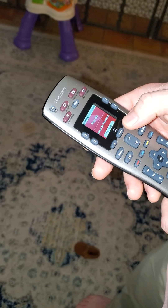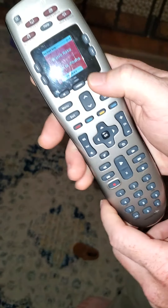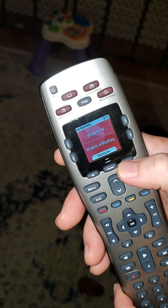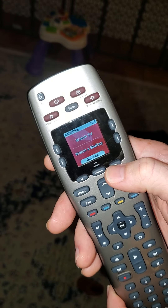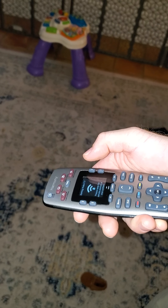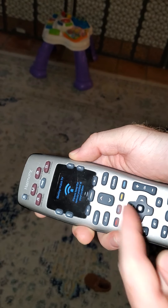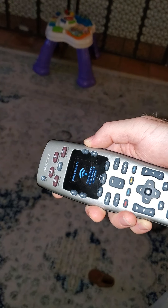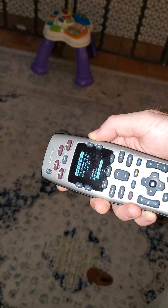So to get to network television, you'll navigate over — so this is when it comes up first. Navigate over to Watch TV in the same process. So you're pointing it at the system, and it's calculating, doing its job, and it's good to go.